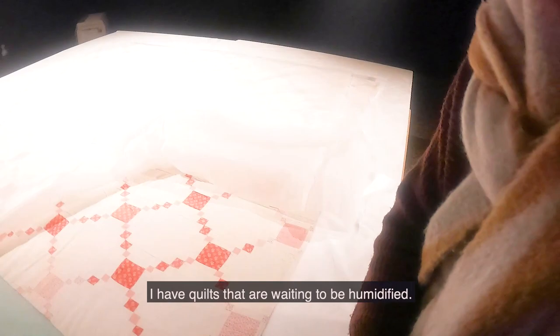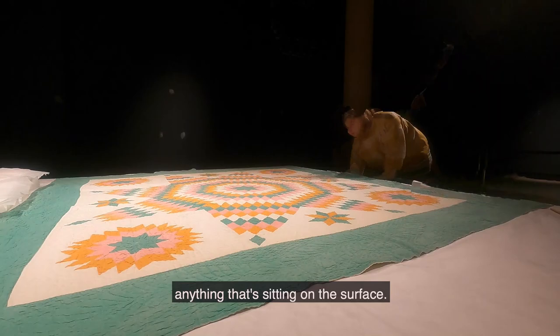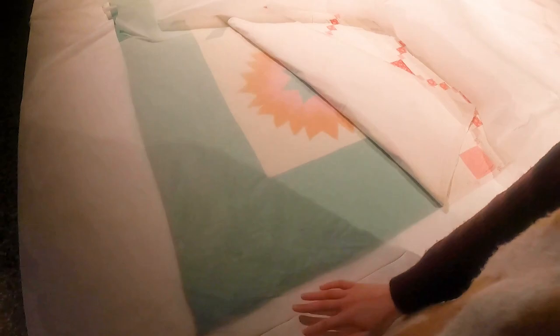Over here I have quilts that are waiting to be humidified. I've surface cleaned them — I use a low powered vacuum suction which just picks up any particulate soiling, anything that's sitting on the surface. This quilt has been wet cleaned in the past so I'm hoping that there's not very much ingrained dirt as well.